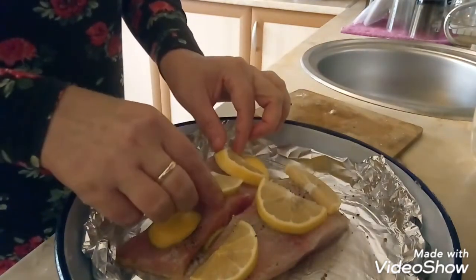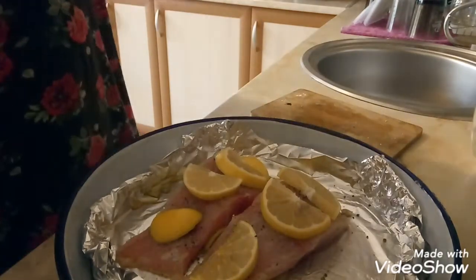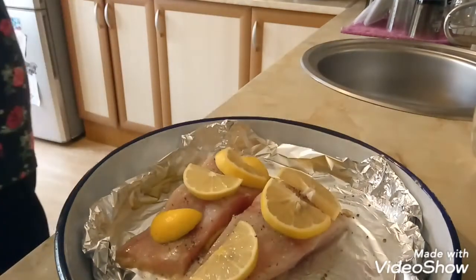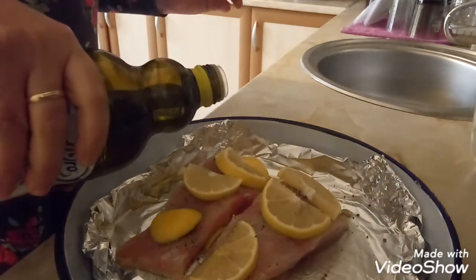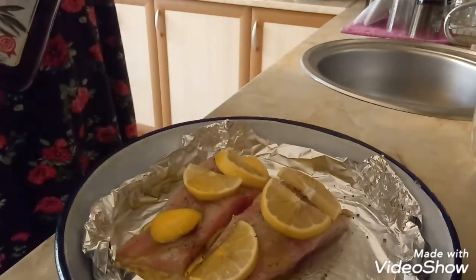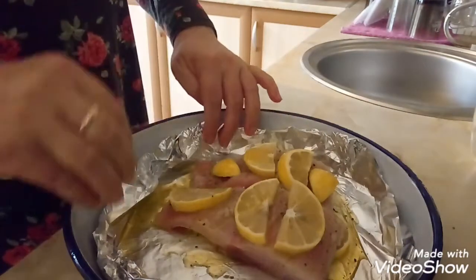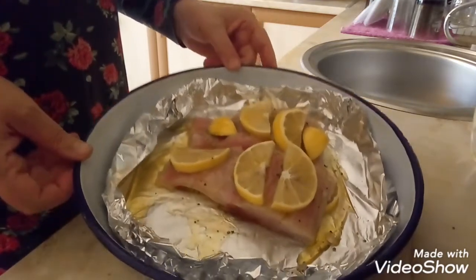И оставляем в духовке на 180 градусов, минут 20, не больше. Она подрумянится, получится корочка. Сверху еще немножко маслица. На гарнир можно сделать салатик или, например, запеченный картофель. И вот так в духовку — на 180 градусов 20 минут.